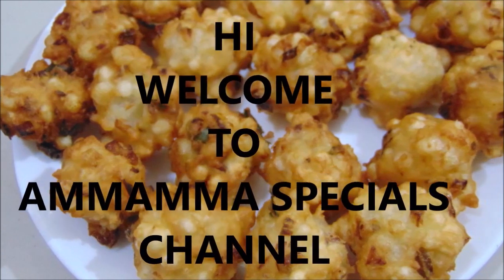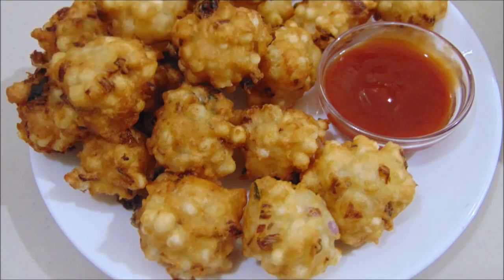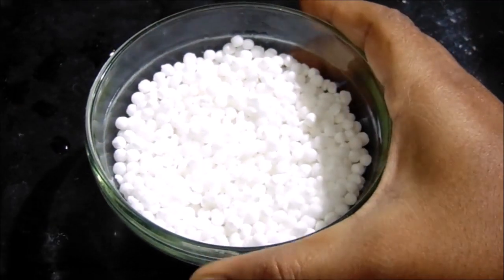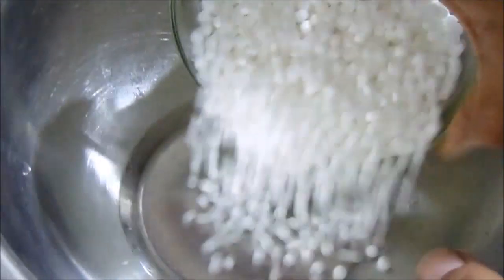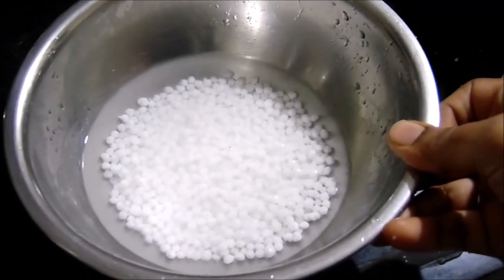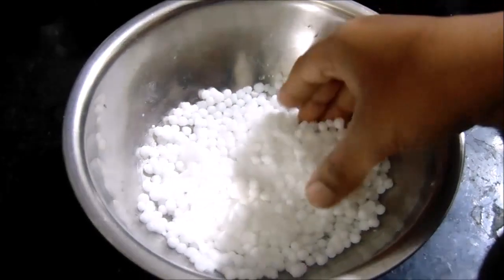Hello friends, welcome back to Mamma Specials Channel. Today, I am going to show you a very good taste of Saggubiyyam. This will be made with Saggubiyyam and water. I am going to show you how to add the Saggubiyyam with a small amount of water.